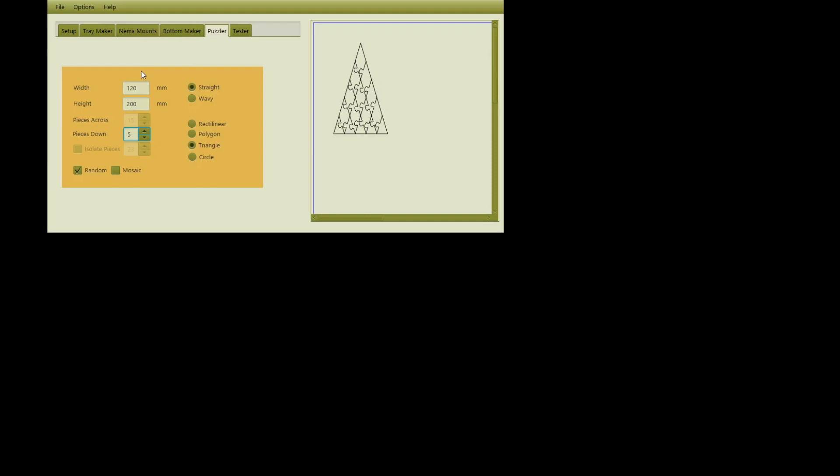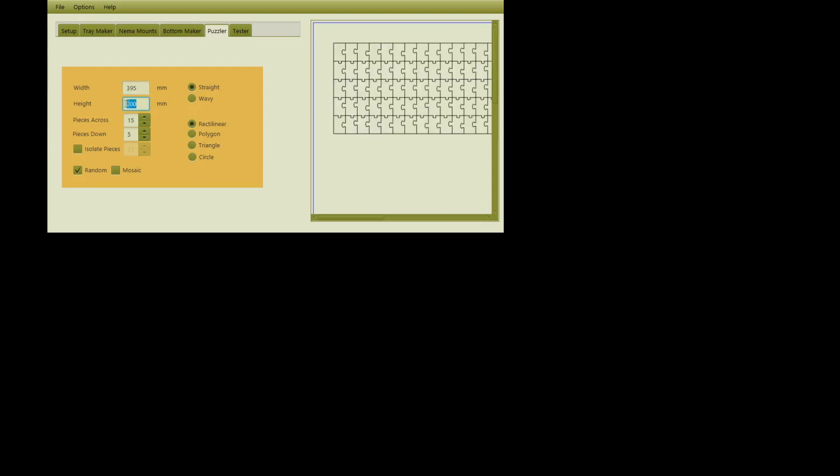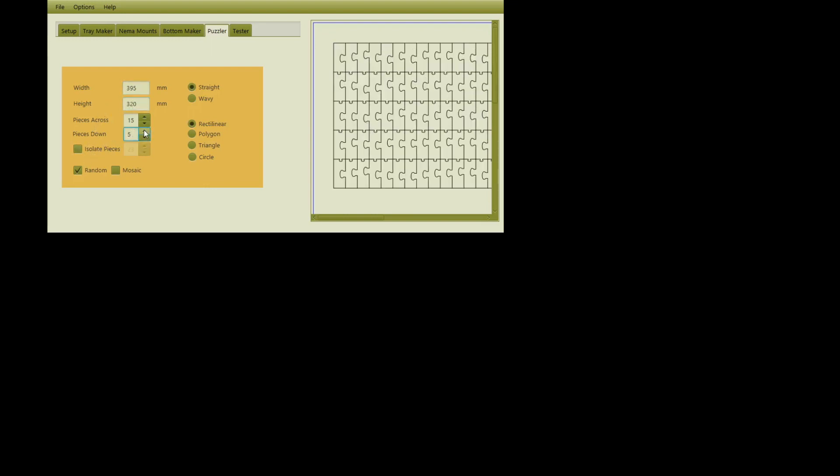For this wedding puzzle, we're going to do a rectilinear one, which is basically a square. We're going to tell it the dimensions are 395 millimeters by 320 millimeters. The number of pieces down is 15 and across is 15. We can generate random interlocks or fixed interlocks — I'm going to choose random. So 15 by 15 is 225, meaning there will be 225 pieces in this puzzle.